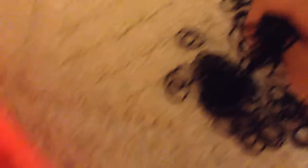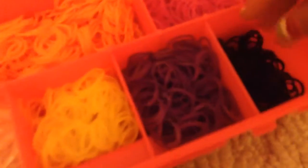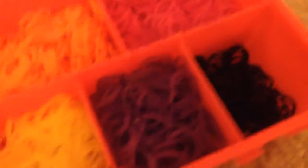As you can see, I already put in some of the rubber bands, but I'll show you how to do that. So, you get a big scoop of whatever color you want, and you put it in one of the sections.